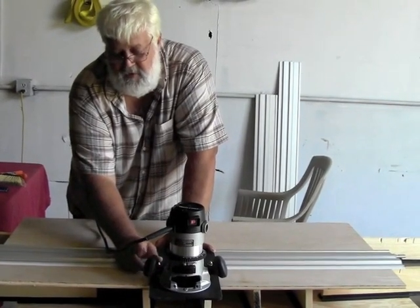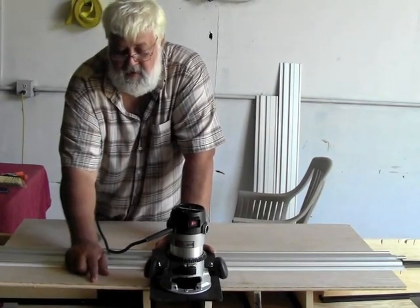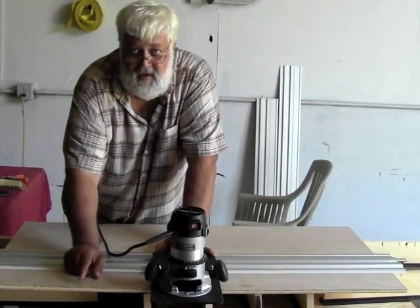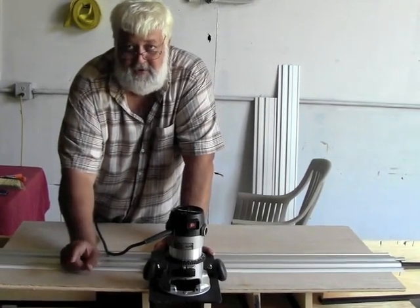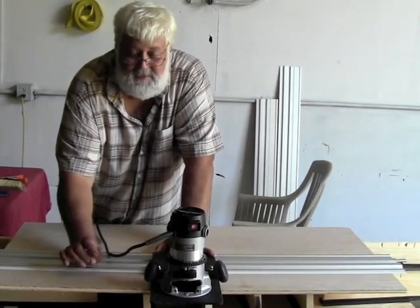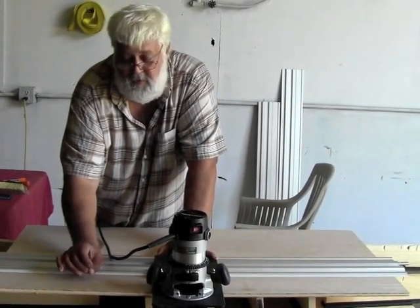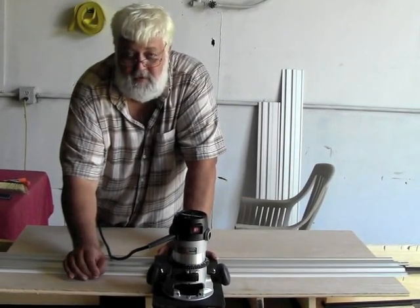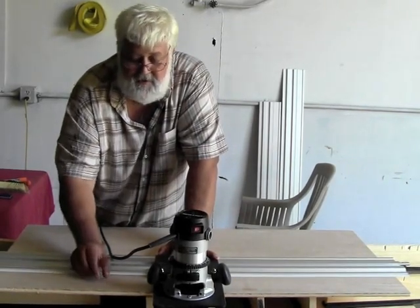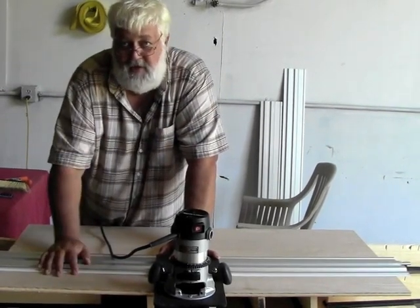One of the best things about doing dados for plywood shelving with a router is that plywood is a 64th of an inch undersized, and it's a real challenge to set dado blades up on a table saw for that. You can buy router bits specifically designed to cut a half-inch, quarter-inch, three-eighths-inch, or three-quarter-inch dado for plywood — take advantage of those and your life will be much simpler. What I like to do is use half-inch lumber and then face it off with a three-quarter-inch solid piece.